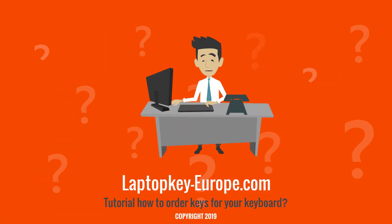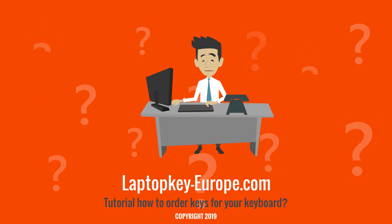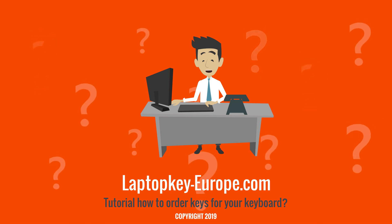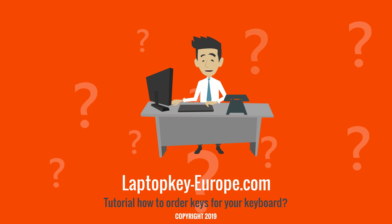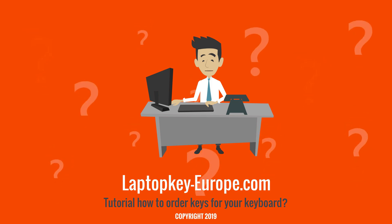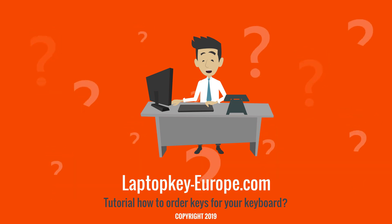If this choice of hinges seems difficult to you and you wish to benefit from our free assistance, you can simply send us, through our help form available on the site, a picture of your keyboard with a removed key. We will respond as quickly as possible. This allows you to guarantee the delivery of products compatible with your keyboard.